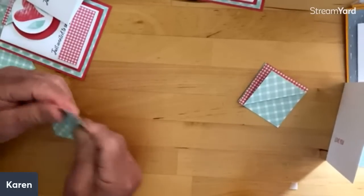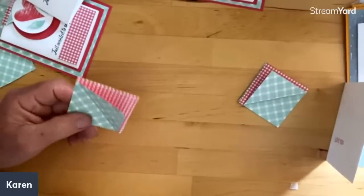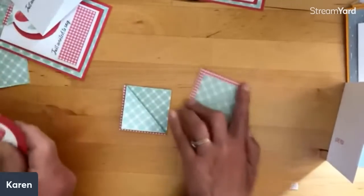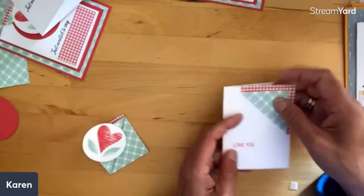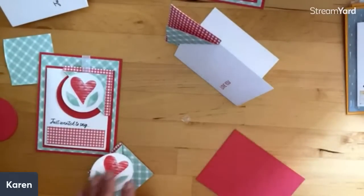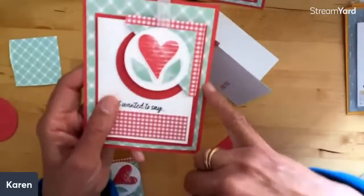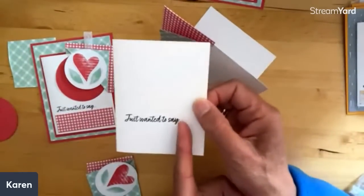Katherine says she's just watching now because she just cleaned up her craft space — well, it's going to change because you've got to craft! Deborah says she loves that Tim does crafts with me, but you guys, Tim does not sit and make things with me ever. He only performs for the camera. He likes to put his two cents in if I want an opinion — that works! Let's look at our base cards — we're going to put these on red.